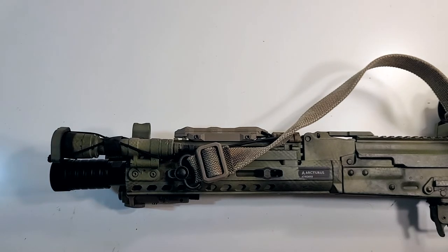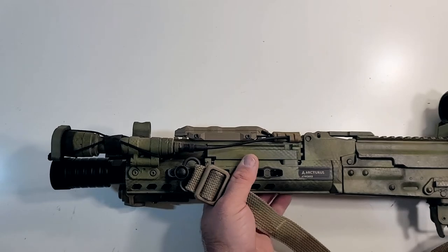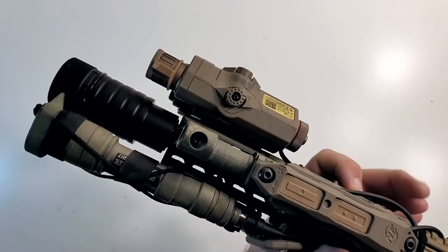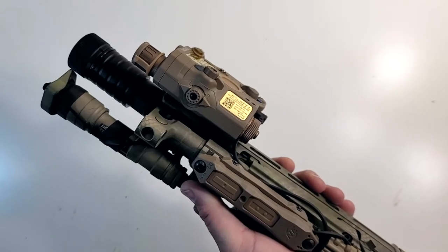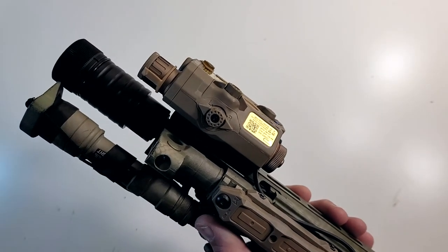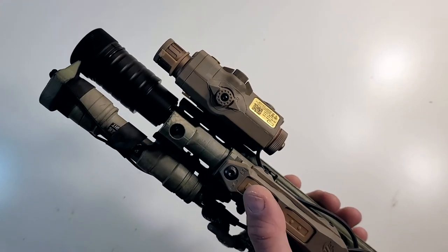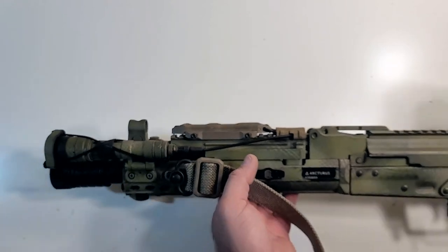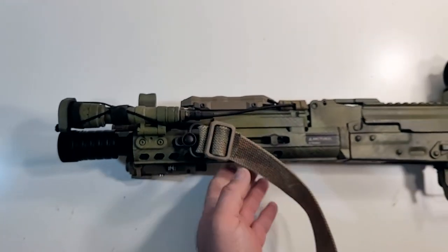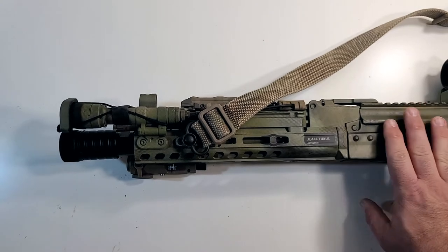And now we have it installed. Overall, looks really nice on the Arturis. I will say this: the Arturis was already a heavy gun and with this crank hider on there, oh boy, it is considerably heavier now on the front. So if you don't work out, you might want to start lifting to start playing with this guy, because she is a thick girl and she's heavy.